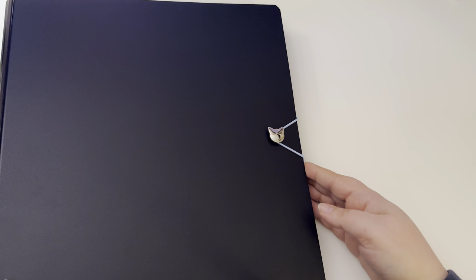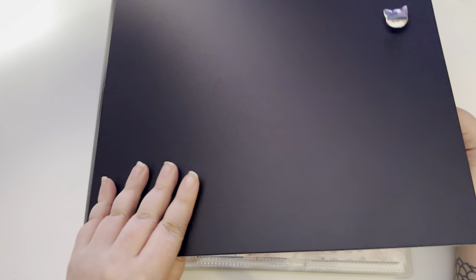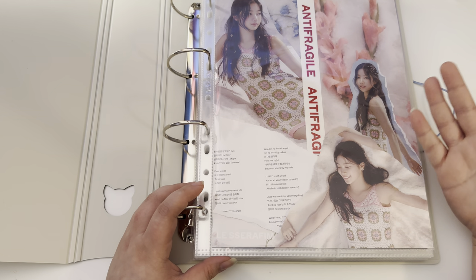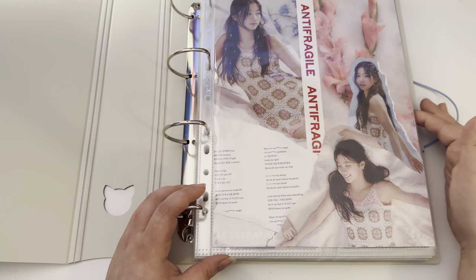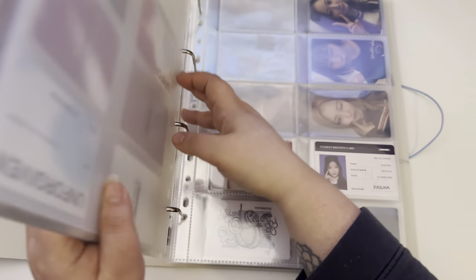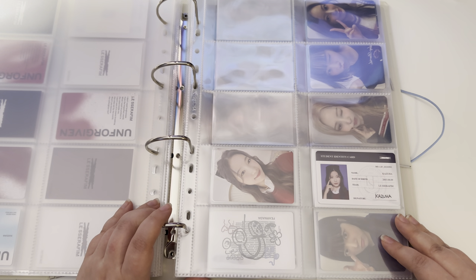Next — and honestly last — I have my Kazuha collection, and then I'm gonna do a little bit of binder maintenance in my ITZY binder. Here's this big big big binder — this is one of the purchases I got on Black Friday from Meow Cafe Shop because this collection is just growing so fast and I needed something bigger. I have a lot of random photo cards.